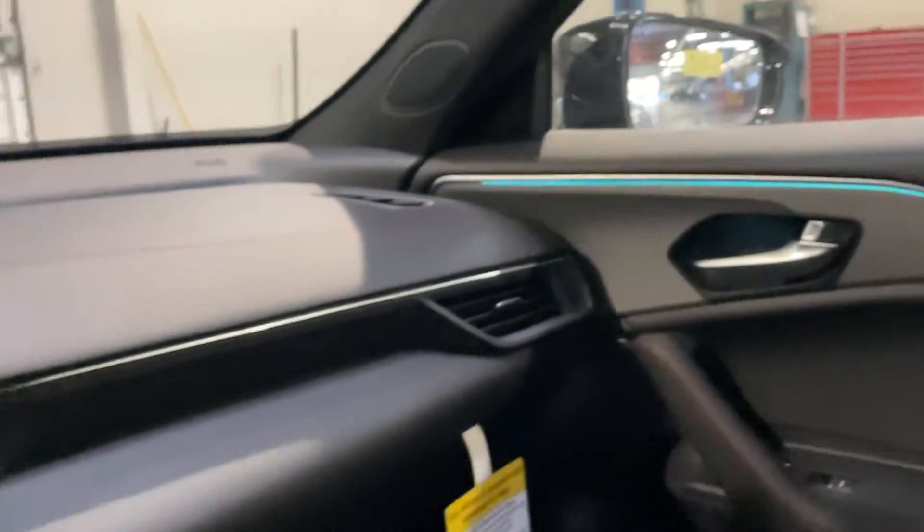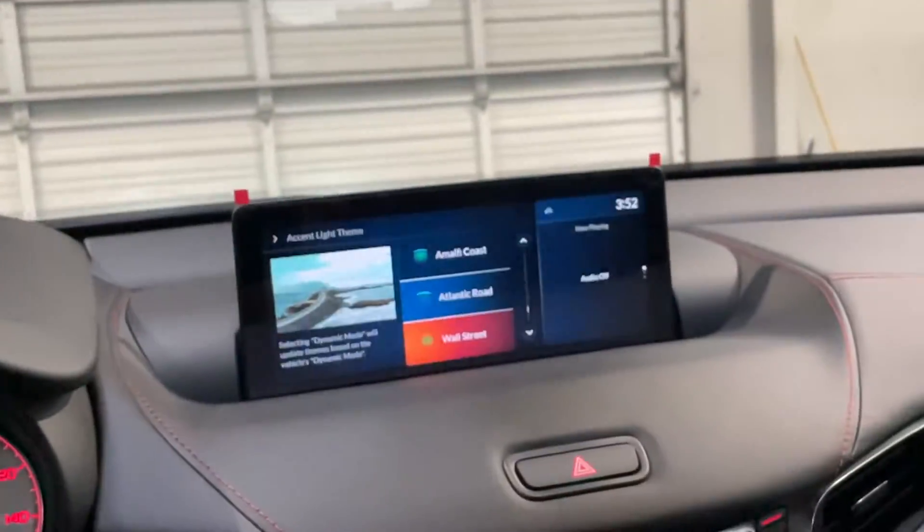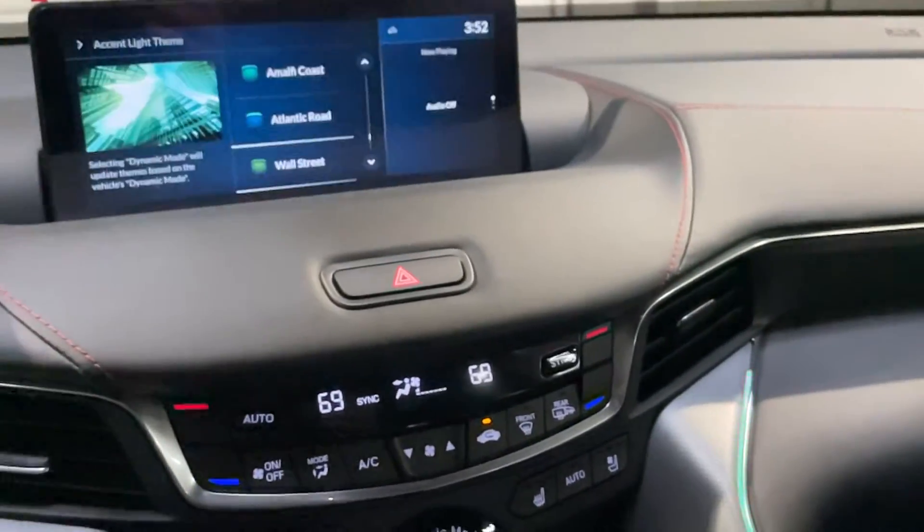That one's really nice. I'm not going to go through all the different ones. And you can see how that just got a little bit darker.